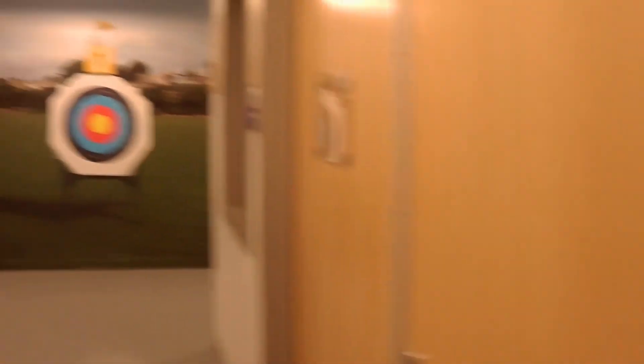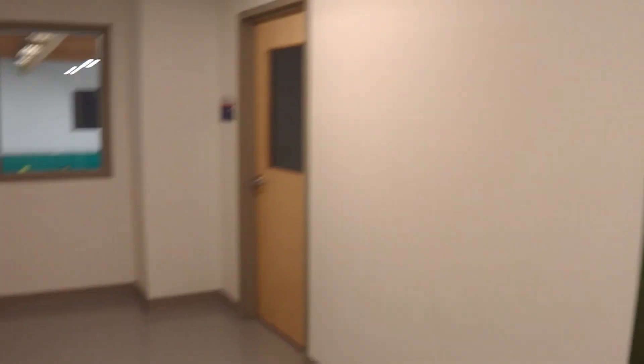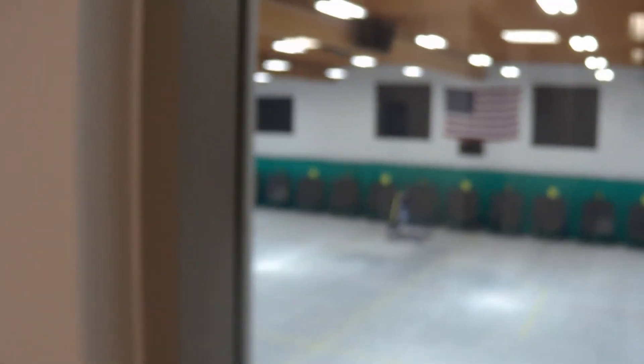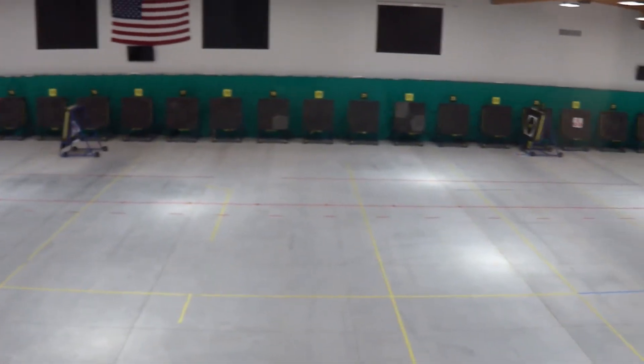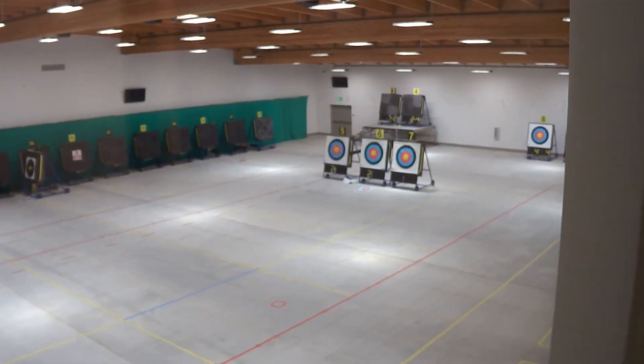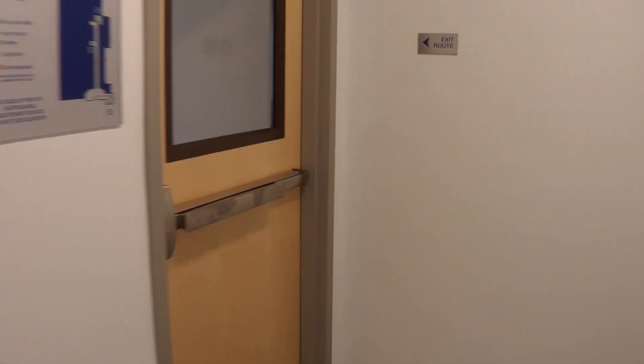Look at that — a whole room full of nothing but USA shirts and gear. I think we're rounding the end here. We got a storage room, another bathroom, and this neat window — this is pretty cool. We're actually watching the archers walk back from the targets at 70 meters. What a setup. Another random storage room — looks like it had things related to targets and stuff.